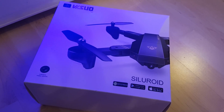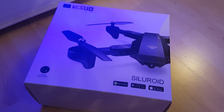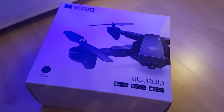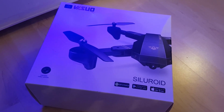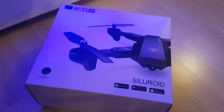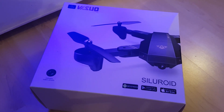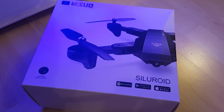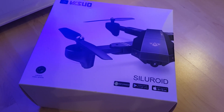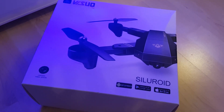For a cheap drone it's got some really advanced features - it's got FPV on it for a start. You can link it up to your phone; it comes with an app which you can download. It's also got voice control features on it, it does flips and all sorts of things, and it's supposed to be quite a good drone. So it's just a little first look, first impressions, to see what you think. Let's see what's inside the box.